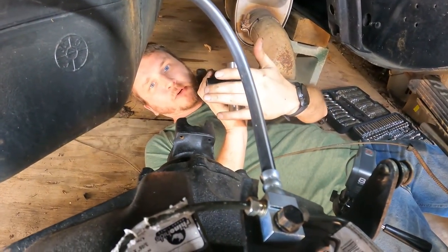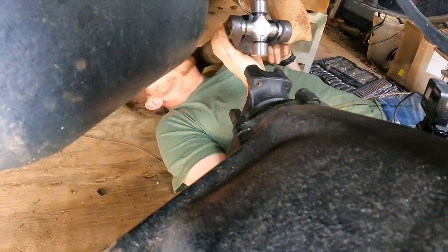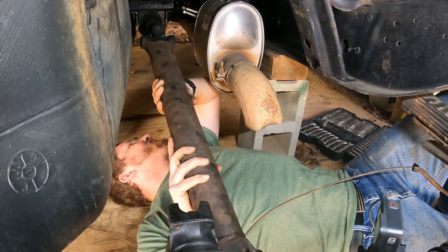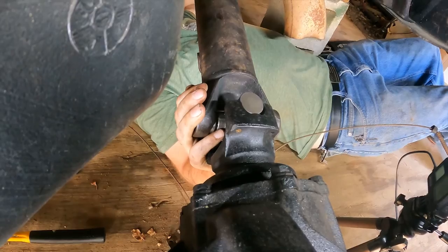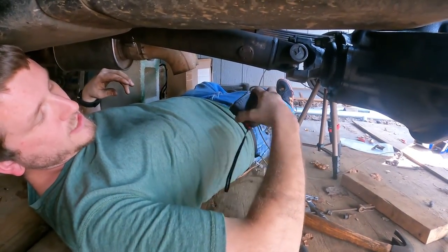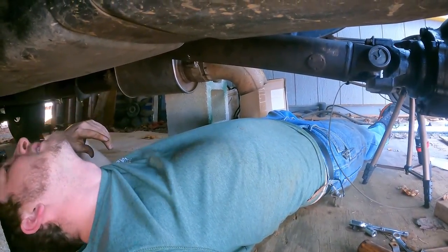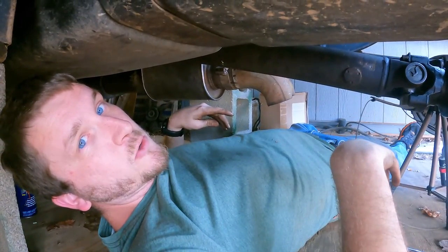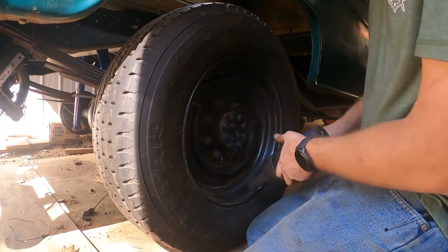I got this U-joint replaced — it's a 1410 to 1350 conversion. As you can see, it fits the drive shaft, and I tested before putting it in that it also fits the yoke. It slides on — maybe I'll throw some WD-40 on there so it slides better. That's at least far enough in to measure the splines: three quarters of an inch of splines remaining, meaning about two and three quarter inches of splines are meshing together. That's probably enough — I'll do some Googling to confirm.